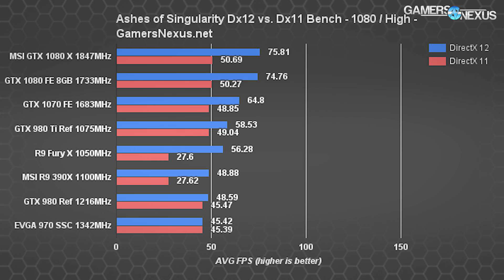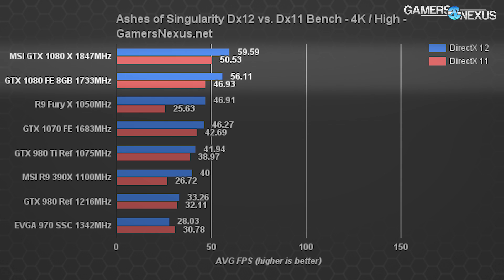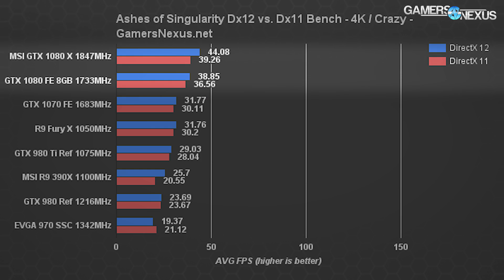Ashes of the Singularity shows more or less identical performance between the cards. The 1080p high DX12 test has the Gaming X just barely over 1 FPS ahead of the Founders Edition — outside margin of error but close. DX11 has us within 0.5 FPS difference. At 4K high we see about 6.02% delta, and 4K Crazy shows a larger 12.6% difference in DX12 — 7.12% for DX11 — as it becomes more GPU-throttled.